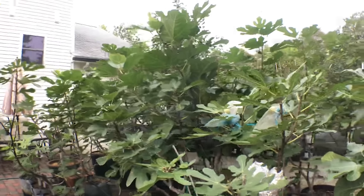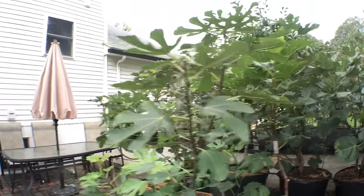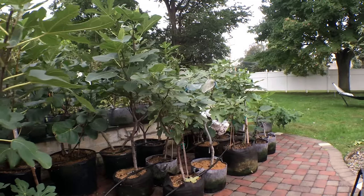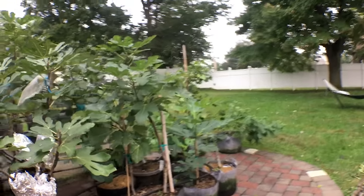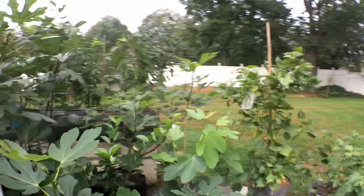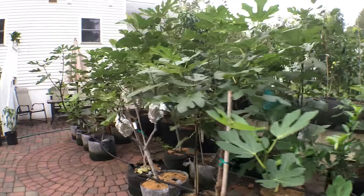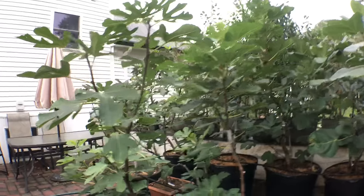Alright people, so today we're going to talk all about growing figs in containers from day one of the season to the wintertime and what needs to be done. We're going to do a separate video on growing fig trees in the ground, but for this one everything I'm about to mention is strictly for growing them in containers. I think it's quite a different perspective and a different way of doing it, and I believe they deserve their own separate video.